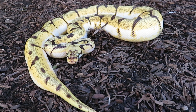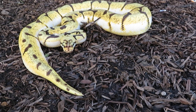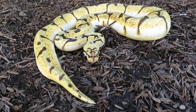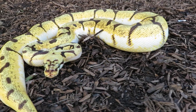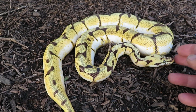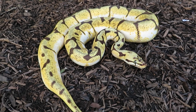Hi everyone, this is Brian Gundy from For Goodness Snakes. I wanted to share this little guy with you today. This is a 2016 Mark Bell Killer Bee and he is just amazing. The camera is just not picking up his colors — it's amazing how bright the snake is. It looks like there's orange dream, or even super orange dream, in this snake, but there's none.